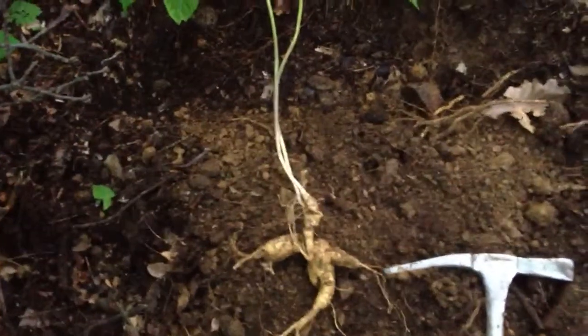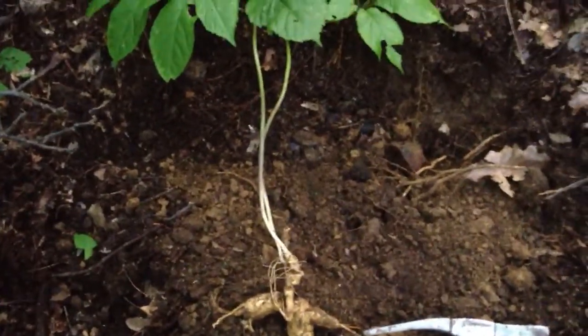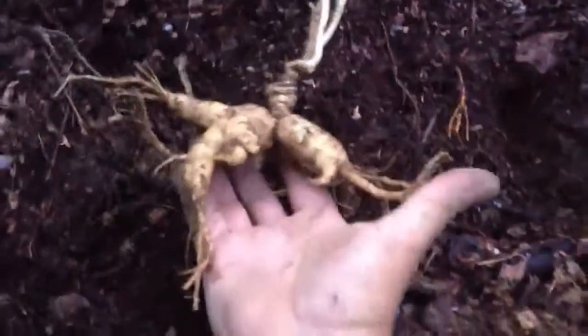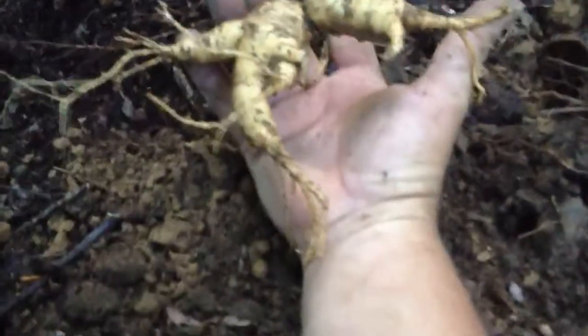I want you to look at the spread. There are two stems and they're probably 18 to 24 inches high. Look at the root on that thing — I mean that thing is huge. I'm gonna get down here and actually put it in my hand. Look at the size of that root — that thing is huge.